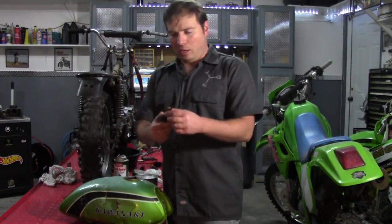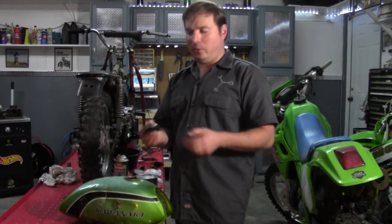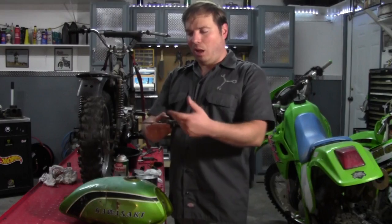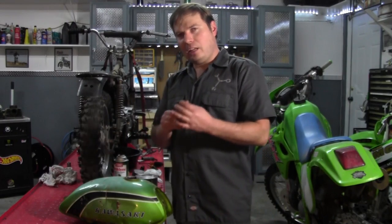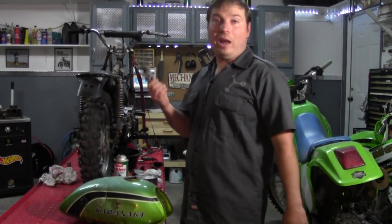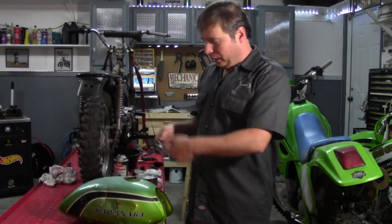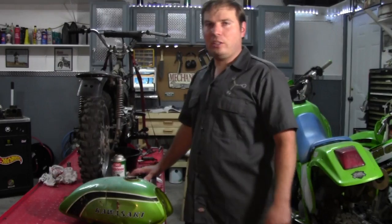Also there's the fuel shutoff valve — this doesn't look like the correct one, because it has another fuel tap and they put a hose with a bolt to block off the other side. I'll just use it for now until I can get the proper one. This is the most often overlooked part of a bike when somebody's trying to get it running — they forget to clean this out and there's not enough fuel flowing through the shutoff to allow it to run. So that's what I'm going to do now — clean up all these parts and get this tank lined.